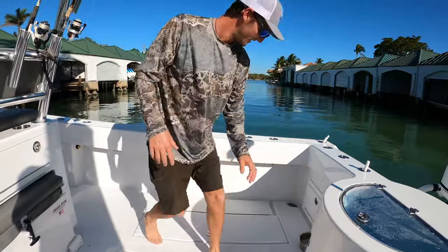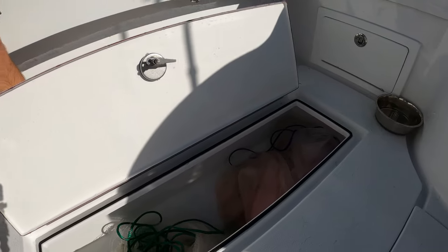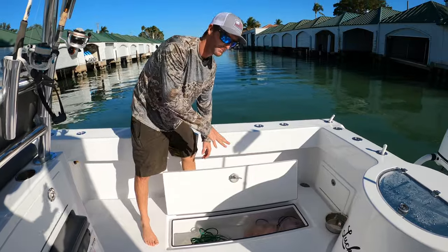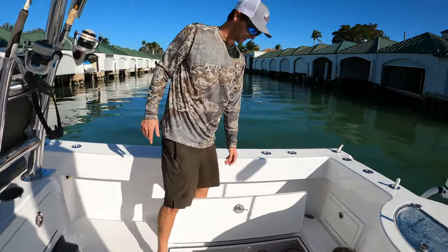This is another fish box but I keep it for cast net storage on Tortugas trips. It can easily be a fish box — same setup mirrored from the other side, with a macerator pump that goes overboard.